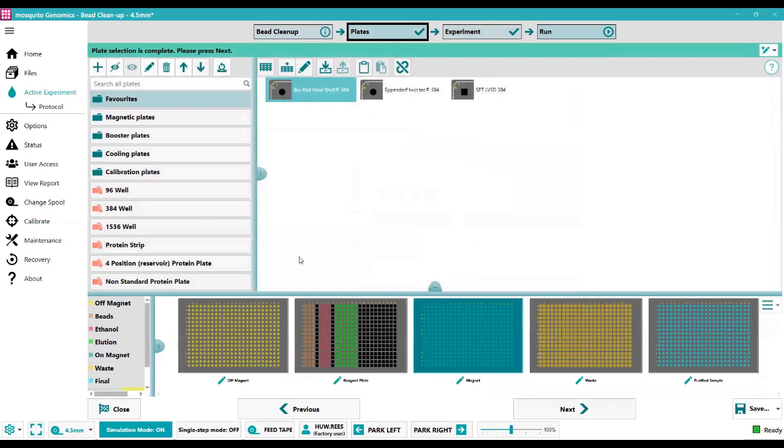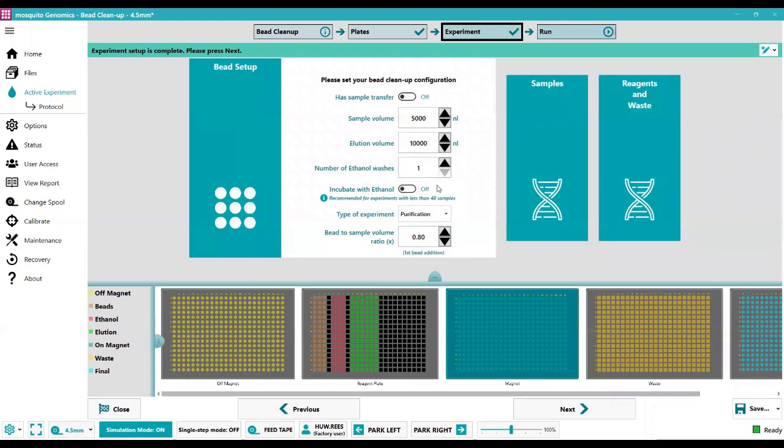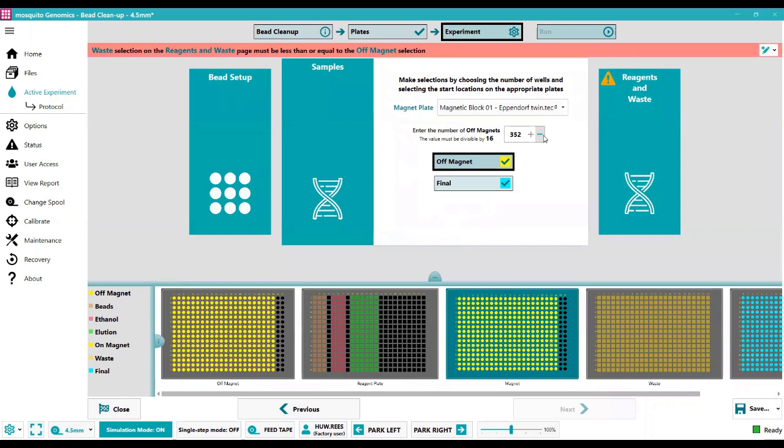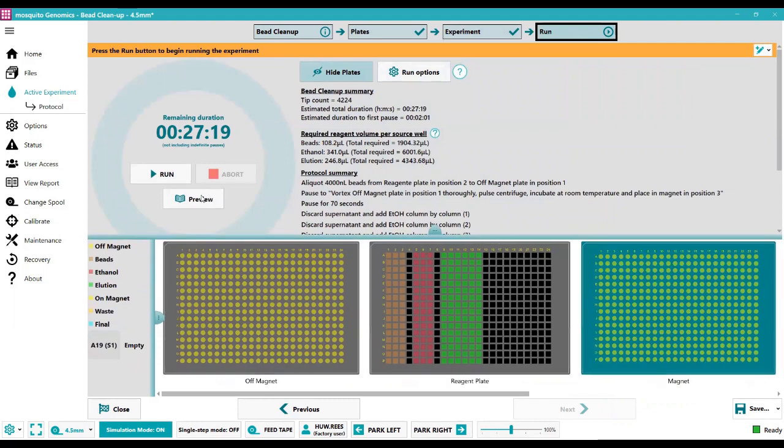Under the plates tab all five plates are shown and can be swapped by dragging and dropping. The experiment tab gives options for the bead-to-sample ratio, number of ethanol washes, and whether to incubate with ethanol. Under the samples page you choose how many samples you're running, and under reagents and waste you choose which columns to use for beads, ethanol, elution buffer, and so on. Once physically set up, you hit run on the run page.